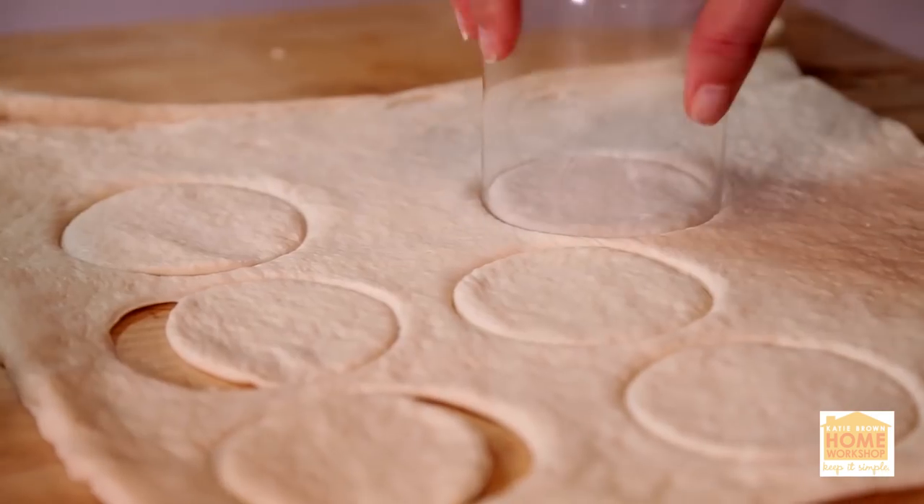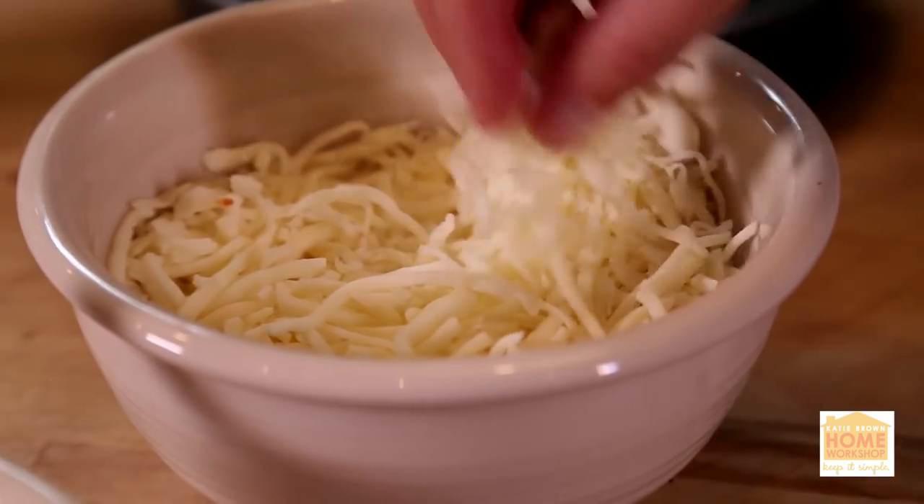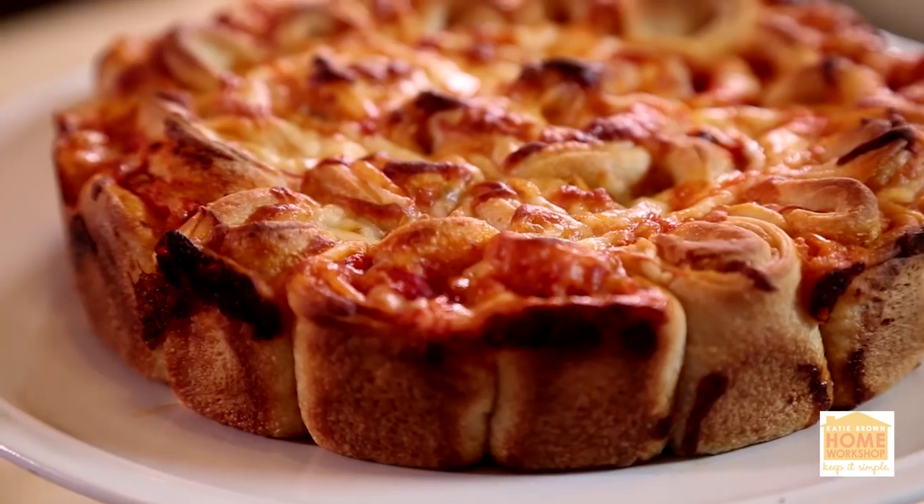This is a fun way to eat pizza. It's like a pulled-apart pizza, like a whole bunch of bite-sized pizza all in one.